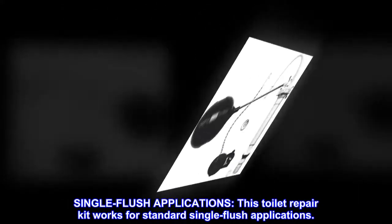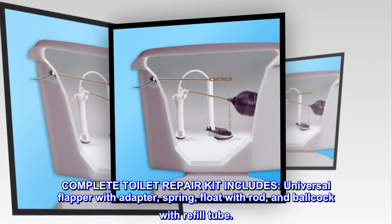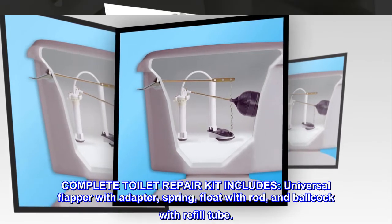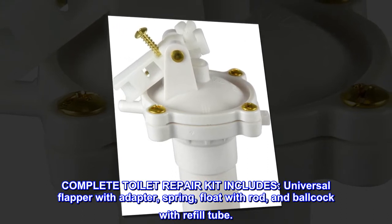Single Flush Applications: This toilet repair kit works for standard single flush applications. The complete toilet repair kit includes a universal flapper with adapter, spring, float with rod, and ball cock with refill tube.